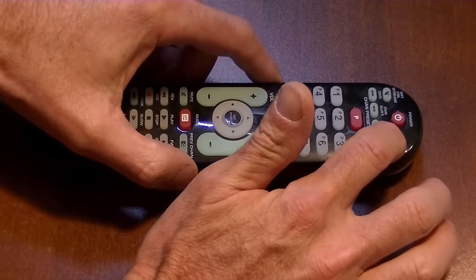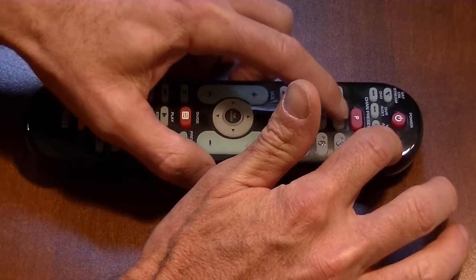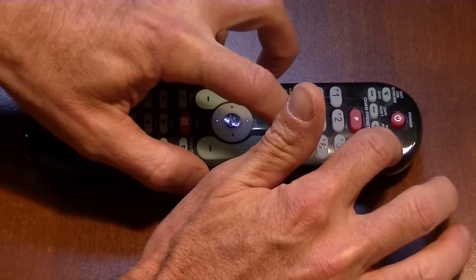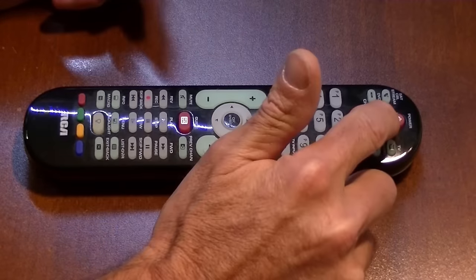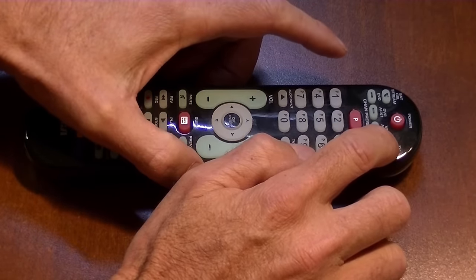Push and hold the device button. My code is 1-2-0-4-9. Now if you notice, the power light stayed lit. If it blinks four times and goes out, then you did something wrong.